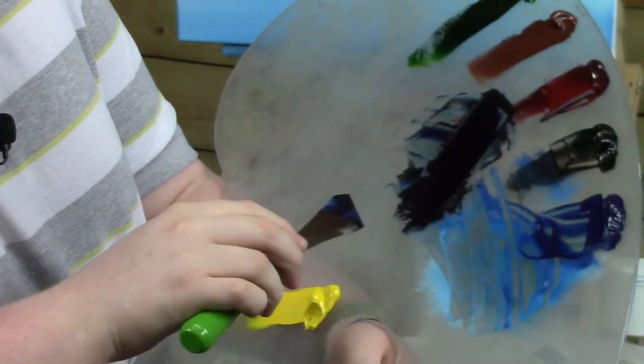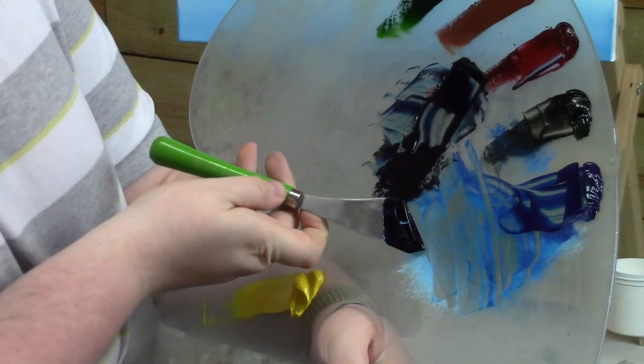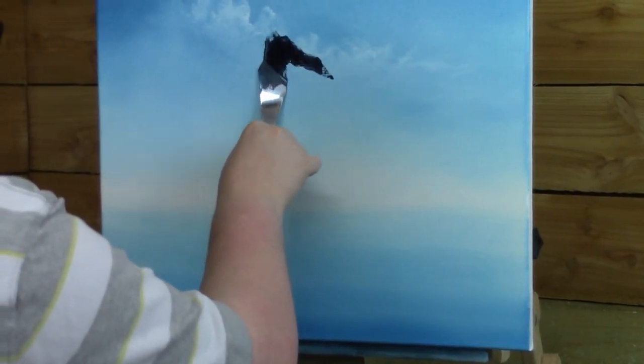Pull it out flat. Then get you a little roll of paint around the edge of your knife. Let's go up here now. I thought we'd make a mountain today that's kind of strong and big. It's a strong mountain up here today.